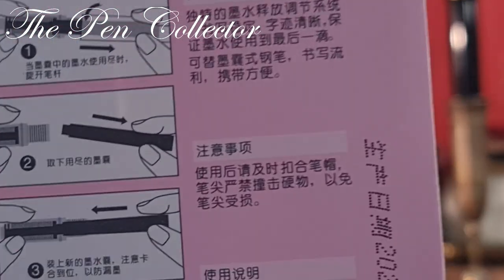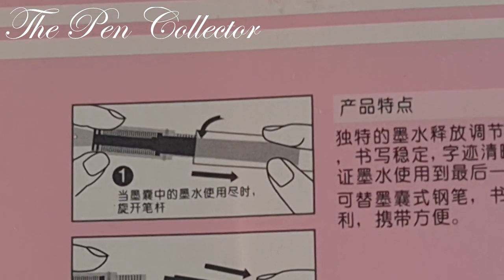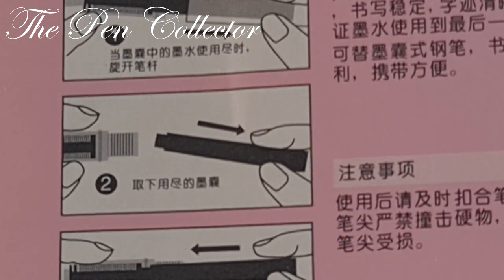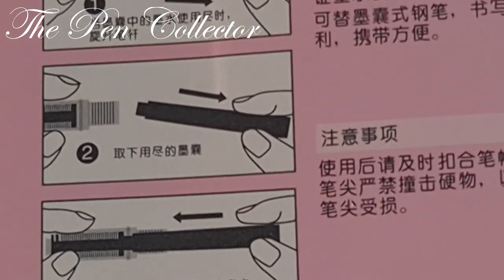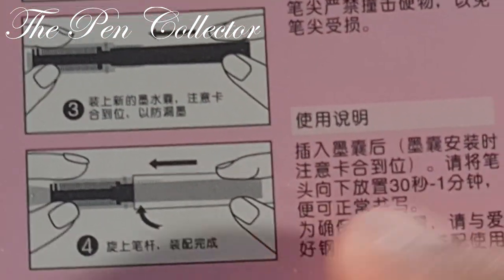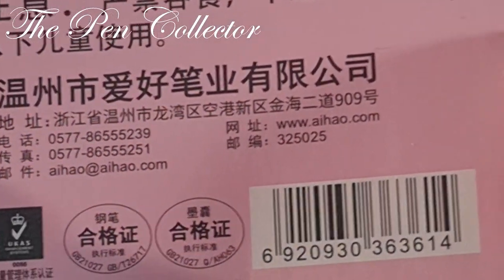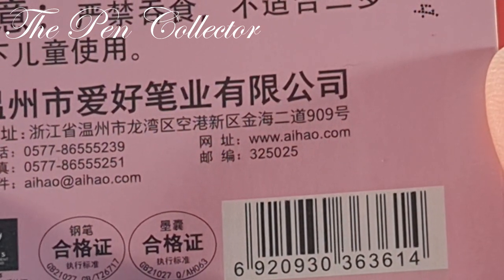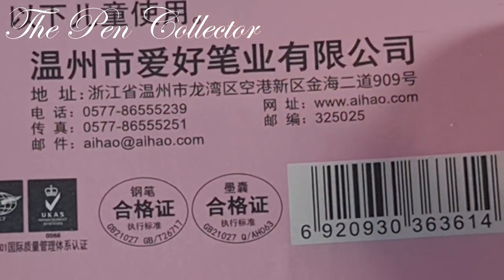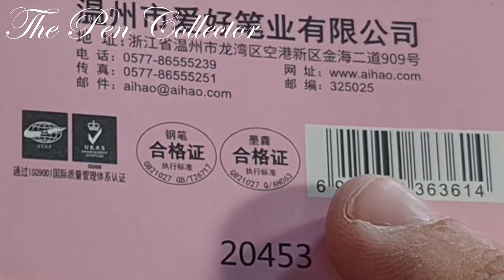On the back we have 'fountain pen set,' some Chinese characters, and refill information. The first picture shows how to disassemble the barrel section; the next shows how to insert the ink cartridge — you have to insert it quite firmly — and then put the barrel section back. There are also phone numbers, the manufacturer's website www.ihao.com, an email address, and a barcode.